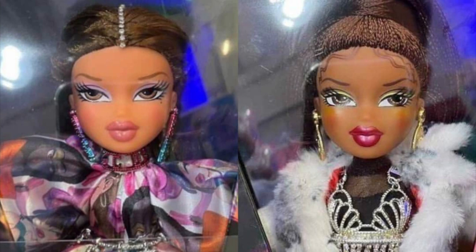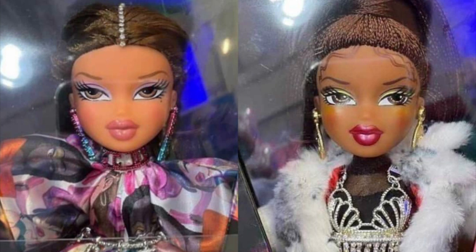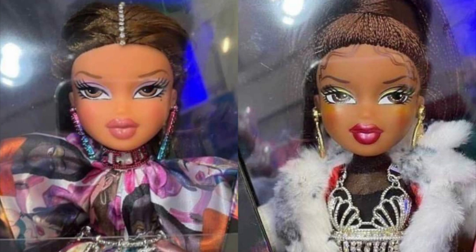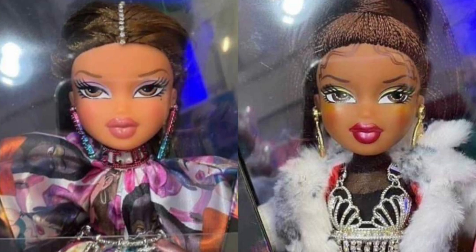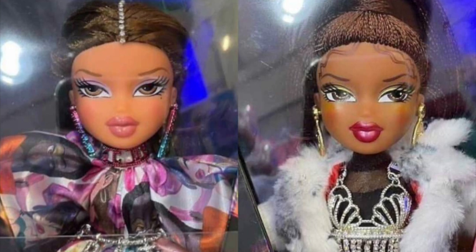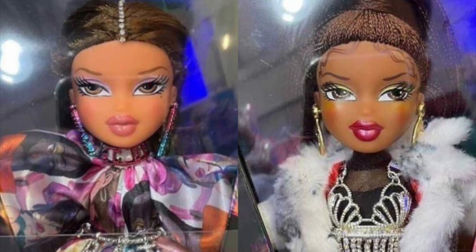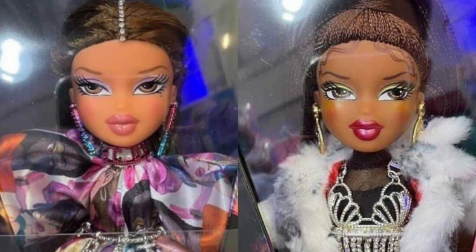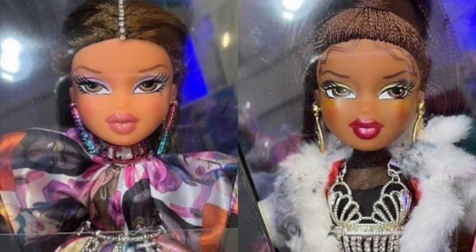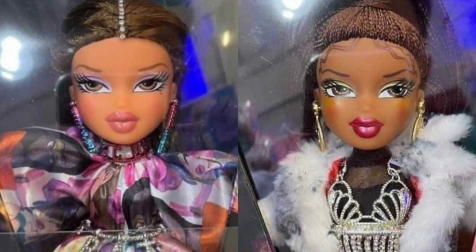Since MGA said they'd make all four girls and here we only have two, I think those are coming later. These just kind of popped up out of nowhere with very little information. They're supposed to be expensive — around $50 or more — and people have been finding them on Amazon, apparently even in Germany.